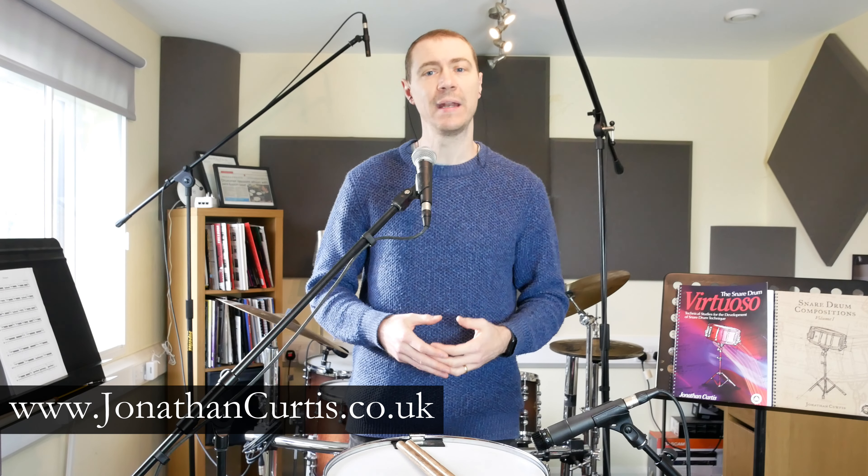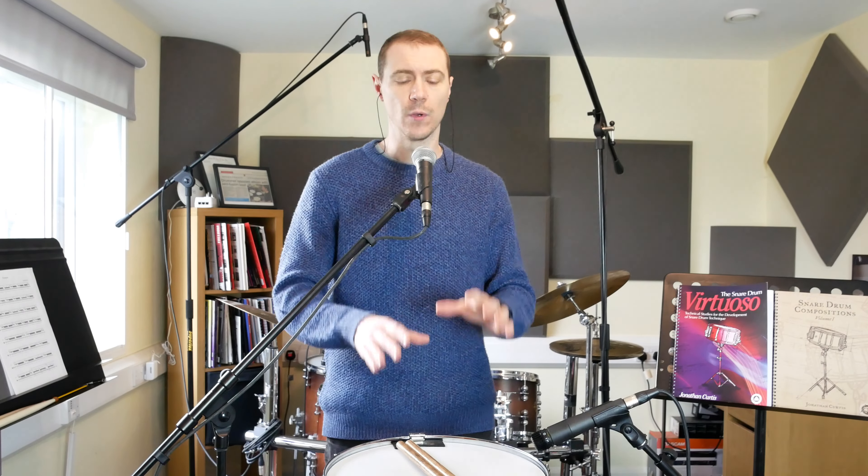Technique is something we all want to improve. It is something we require to play our instrument to a high level, and it is something many of us dedicate many hours of practice to. However, it can be very difficult to understand exactly how to go about this, how to balance it with learning other things — repertoire, songs, specific fills, or passages from the grading book. Today I'm going to share a few thoughts and explore the concept of practicing technique.